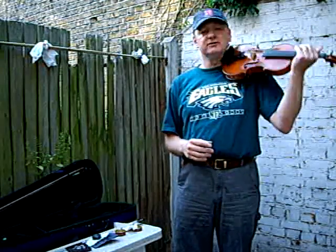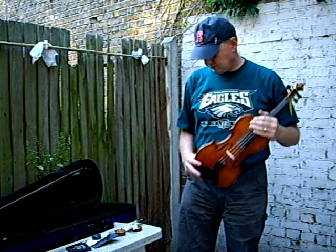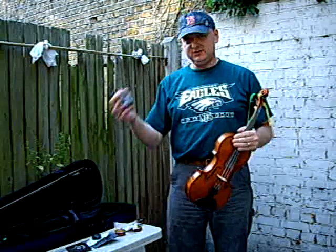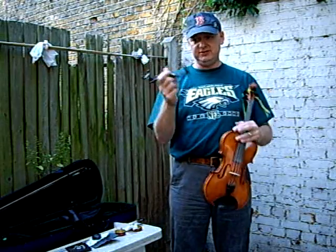You can just play like that without a shoulder rest. I prefer to use one — I've got quite a long neck, I think so anyway. I use a shoulder rest; this should be very similar to yours.